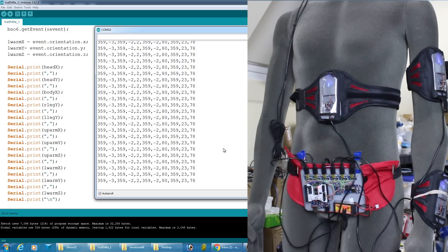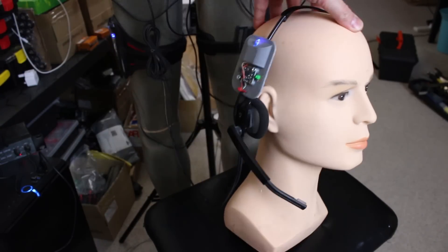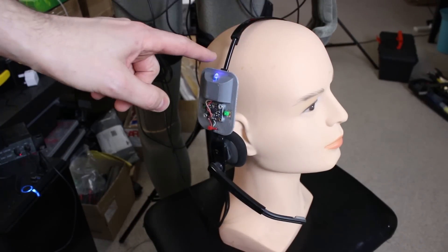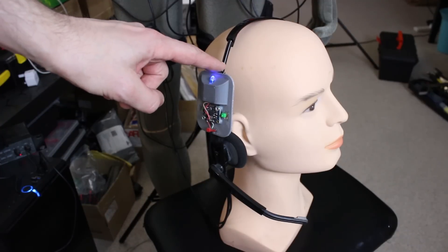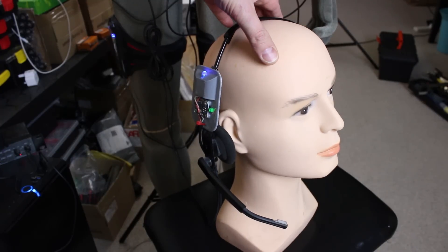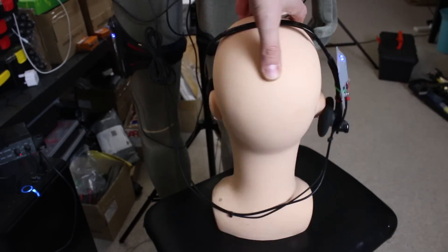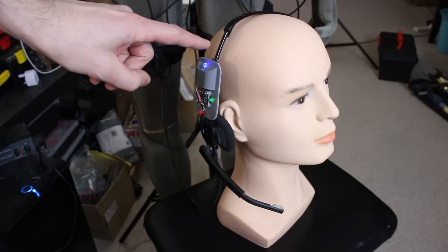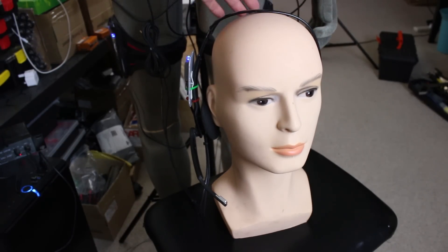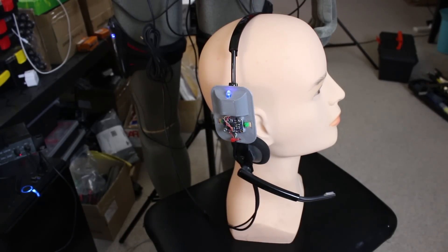One small issue with these inertial measurement units is they measure three axes — this way, this way, and rotation. The problem with rotation is they power up on the point of zero wrapping round to 360, so if I turn one way it counts up from zero, and if I turn the other way it suddenly goes 360, 359, 358 — with the 180-degree point being all the way around the other side. I need a little bit of code that turns that round and puts my zero point here, so we start at zero and going one way is negative, the other way is positive. Then we'll need to scale that to match the actual axis of the robot.